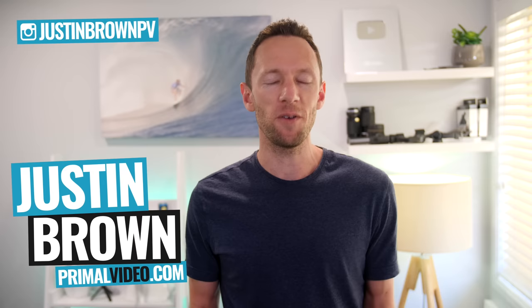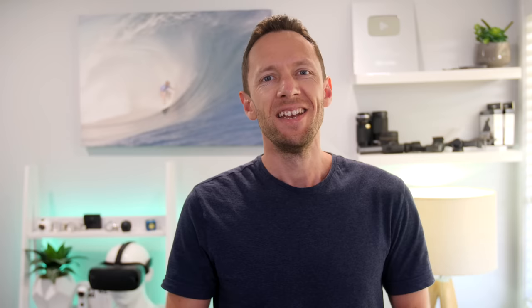Hey, it's Justin Brown here from Primal Video, where we help you amplify your business and brand with video. If you're new here, make sure you click that subscribe button. All the links to everything we mention in this video you can find linked in the description box below. So let's jump into it.